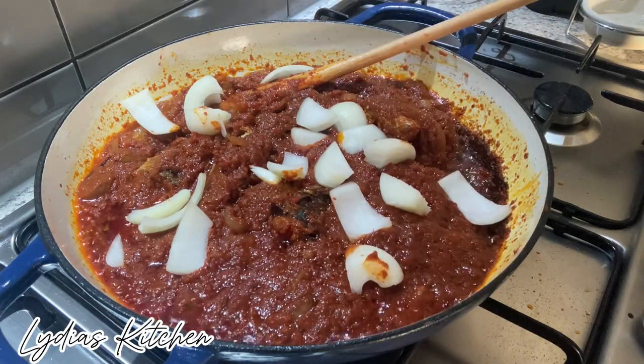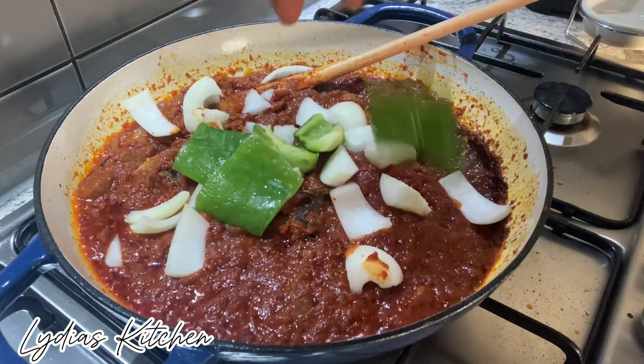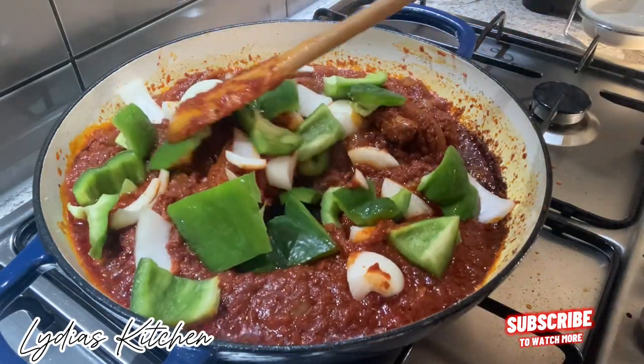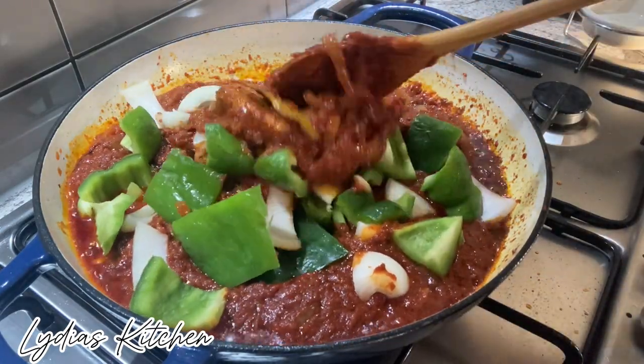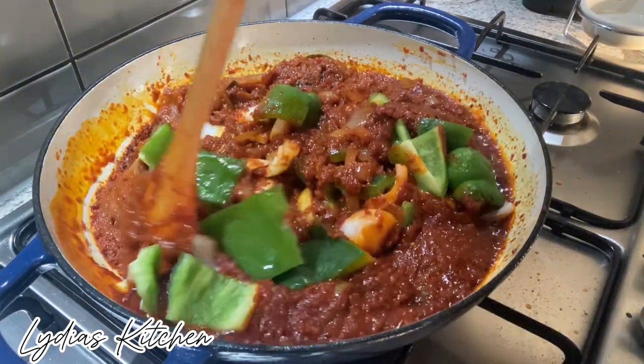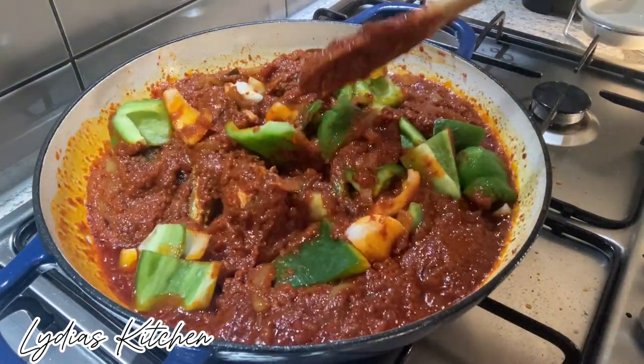It has been simmering for 5 minutes, and next I will add in chopped onion and green capsicum. I added the fried fish, but the camera stopped recording at that point.